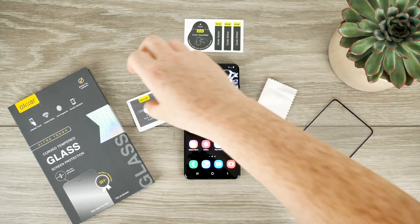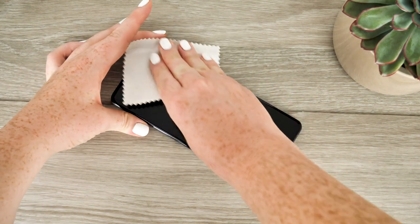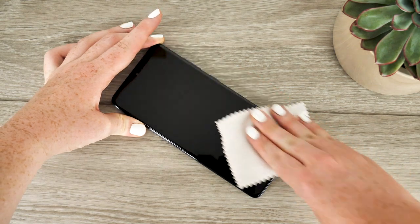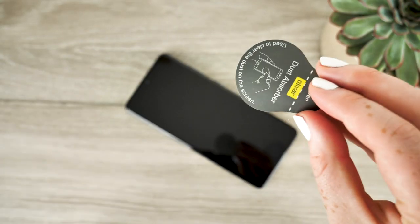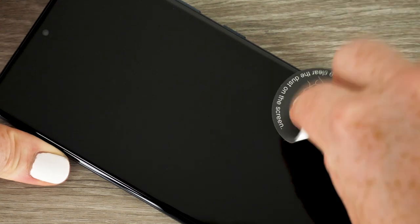To start the application, take the wet wipe and thoroughly clean your screen eliminating any dirt or grease. Next use the microfiber cloth to abolish any liquid that may be left over from the wet wipe. Now that your screen is looking pristine, repeatedly dab the dust remover sticker onto the display, as you do not want any dust to be left on the screen when applying the glass as it will affect the appearance of your protector post application.